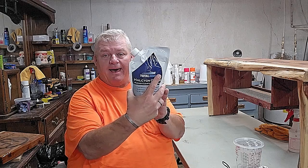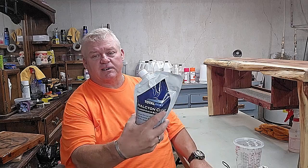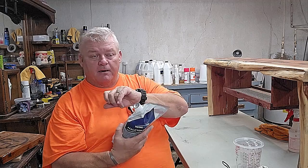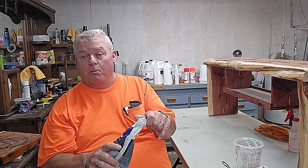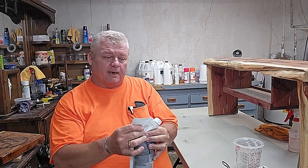With an outdoor-friendly finish, if they use it inside — great. If they use it outside — no problem either. Now, as much as I love Total Boat, there are issues. Every time I get one of these bags through the mail via Amazon, the lids are just ready to fall off when I get it. I've ordered these probably eight times and seven out of eight had caps missing.